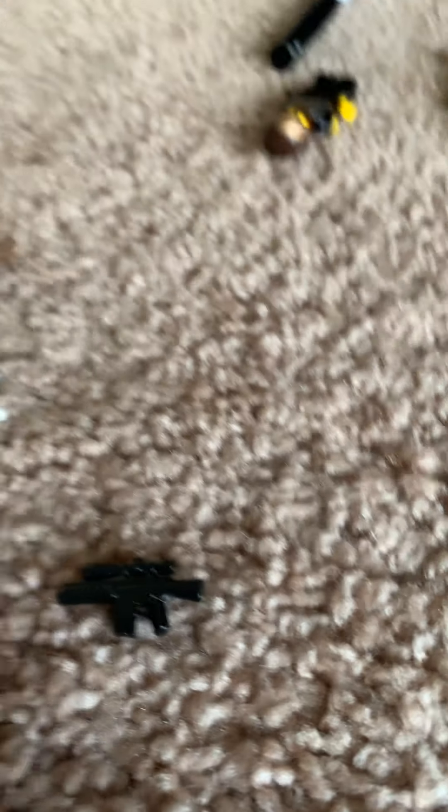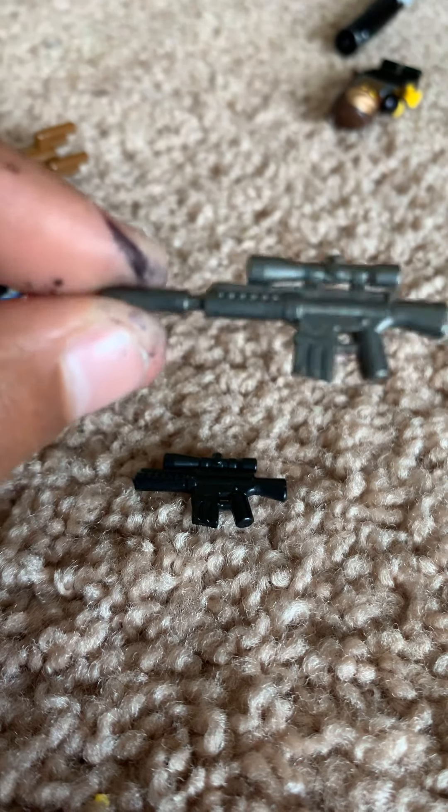This is the E-Core from BrickArms — I use it as a Star Wars blaster. There's also another gun from BrickArms. When I was getting it out of the package I accidentally broke off a piece, so now it just looks like this and kind of resembles the E-Core.